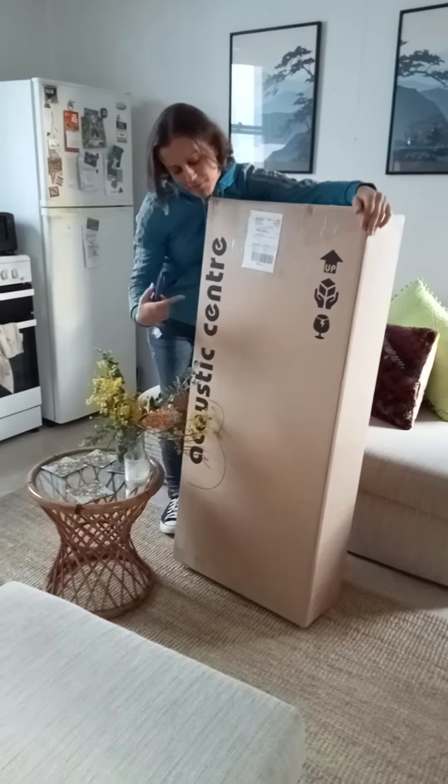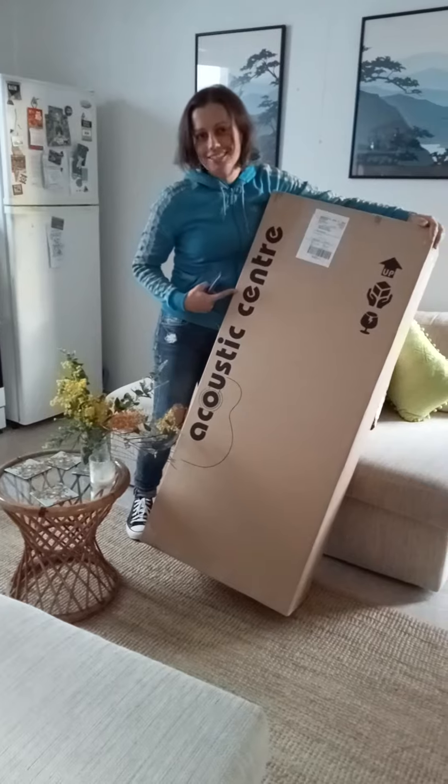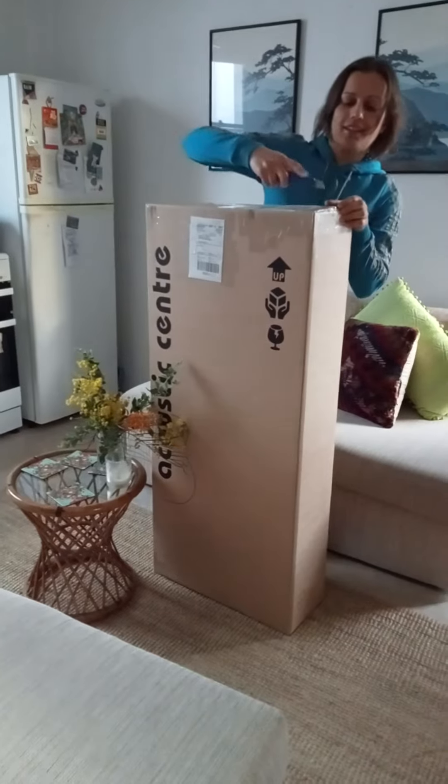Alright, we're going to do an unboxing. I just got my new acoustic guitar from Acoustic Center in Melbourne. It's an Eastman. We'll get to that in a sec.